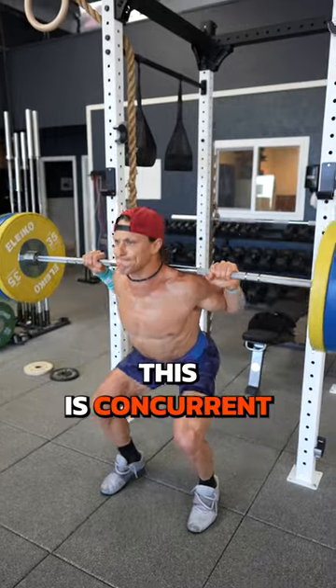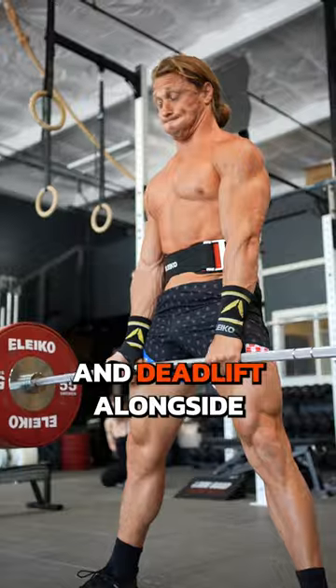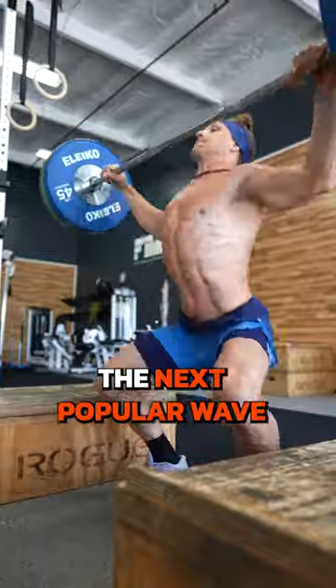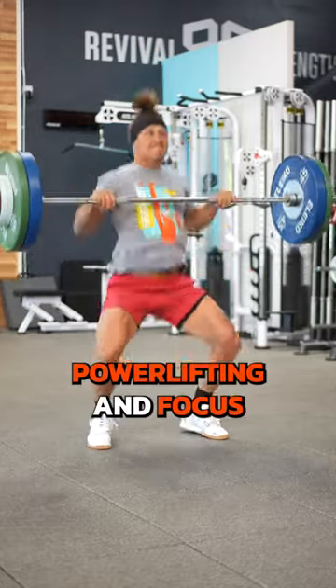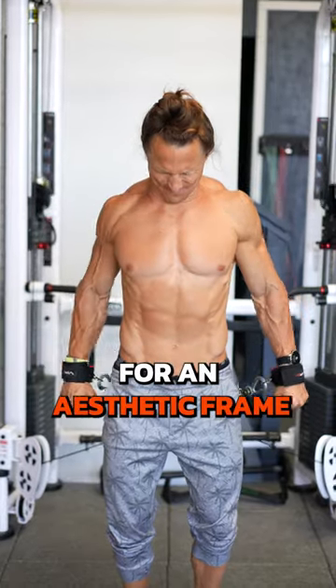Ever heard of powerbuilding? This is concurrent powerlifting to build the bench, squat, and deadlift alongside bodybuilding to build muscle. Well, ole building might just be the next popular wave of training — swap out powerlifting and focus on the clean and jerk and snatch while packing on muscle for an aesthetic frame.